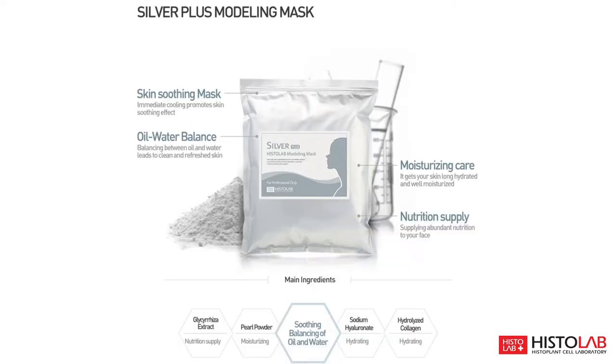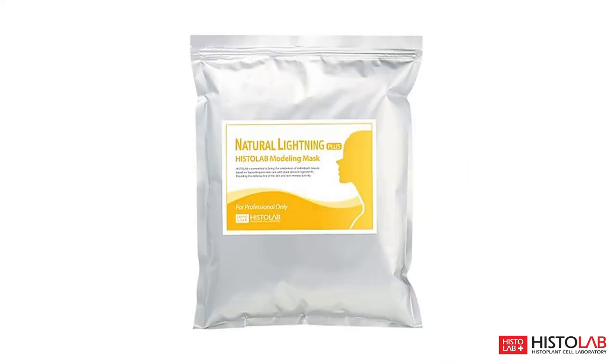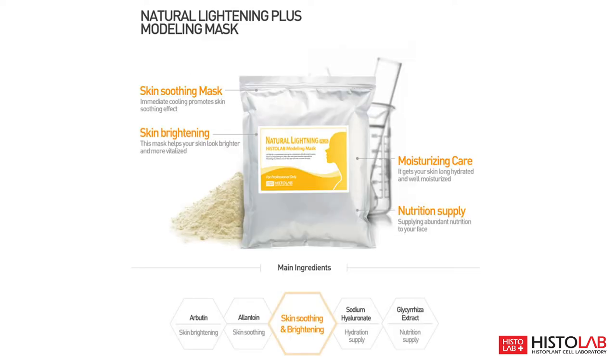The Silver Plus mask will leave your skin smooth, moisturized, and balanced, while also providing vital nutrients. Natural Lighting Plus works to leave your skin firm and brighter, and is packed with antioxidants. This mask will leave your skin smooth, bright, and moisturized, while also supplying antioxidants.